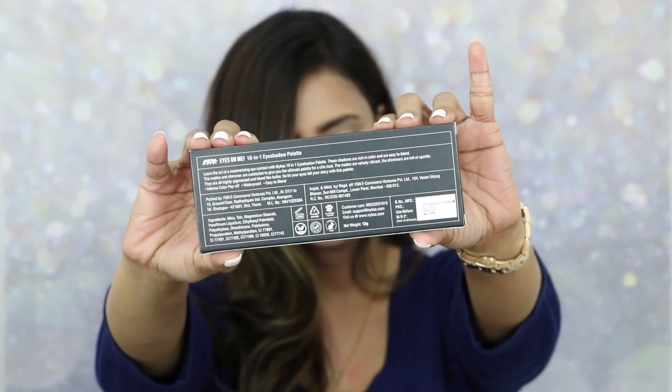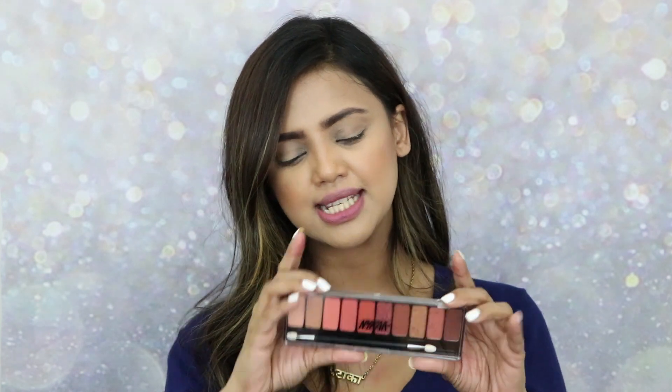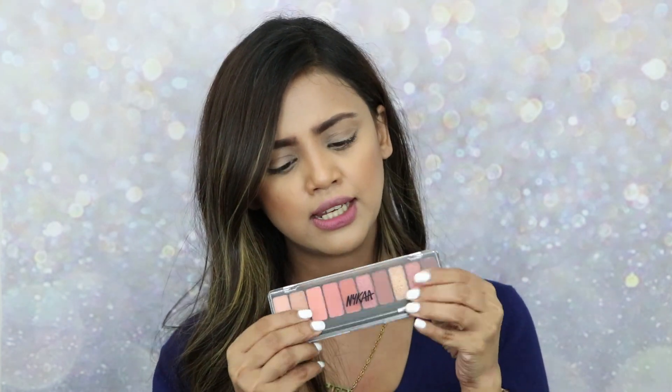This palette is 'Beachside Peach.' Looking at the front and the back of the box, it comes with a wrapper inside. The palette has very beautiful shades. The packaging is quite plasticky, very minimal and normal, but looking at the price — which is 599 rupees only — it is super affordable for a palette with 10 different colors.